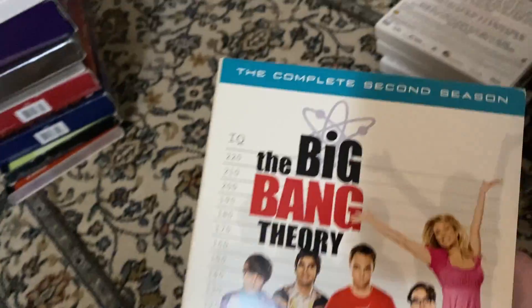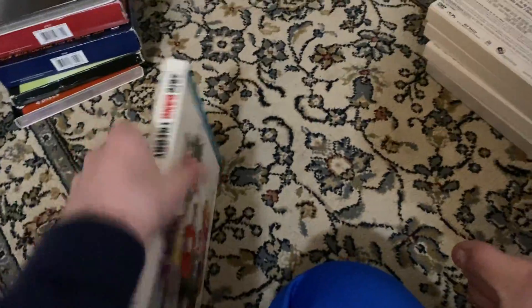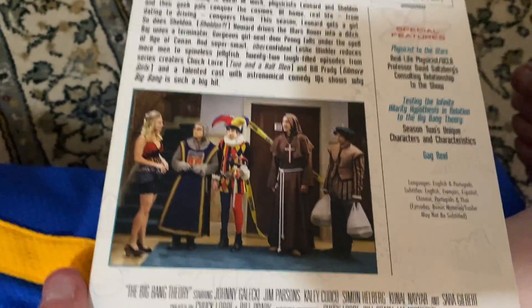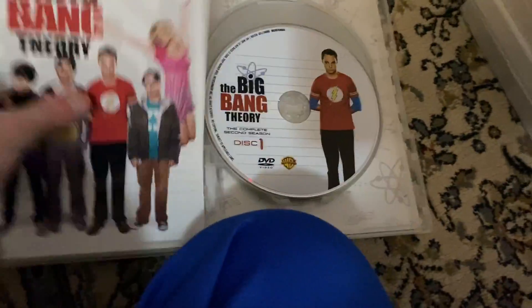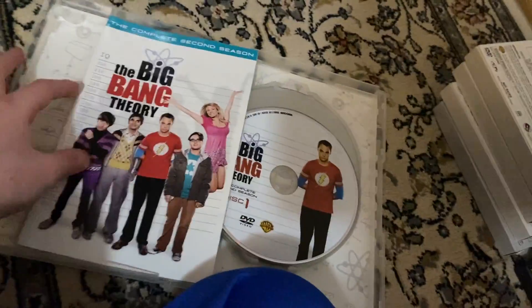Next up, Season Two — this is in a different case, by the way. There's the front, there's the spine, there's the top, and then there's the back — it's kind of like you know TV shows like Justice League. He has a Flash shirt, you know. Here's the actual case. Here's disc one, disc two, disc three, and disc four. Season Two.